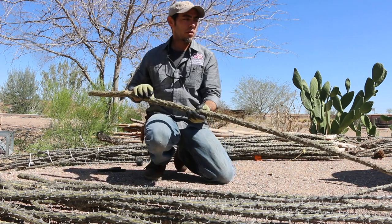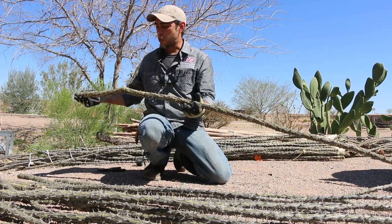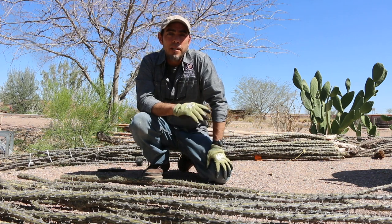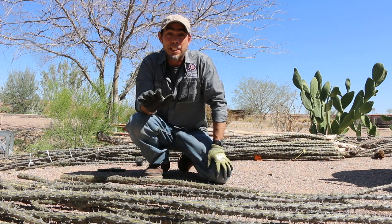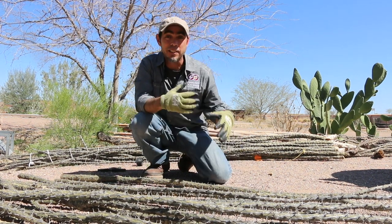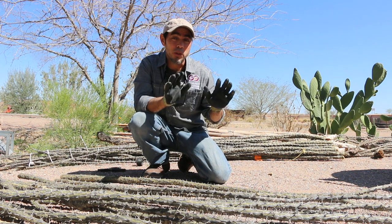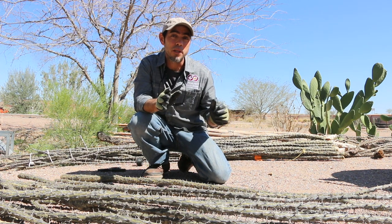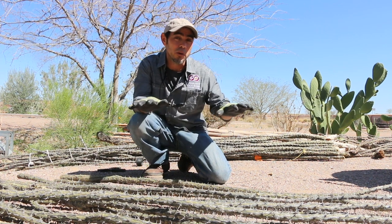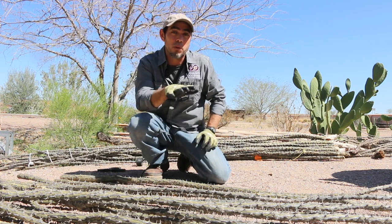There are a few things to consider when making a living fence with this material. You have to create the conditions for these plants to thrive. Ocotillo grows out in the desert where there is not a lot of water, the soil is really compacted, has a lot of sand, and is really alkaline — so it is important that we duplicate those conditions. Make sure that you don't have a lot of clay or water accumulating in the space where you are going to plant them. If you do have a lot of clay, we recommend using a little bit of sand to promote drainage.